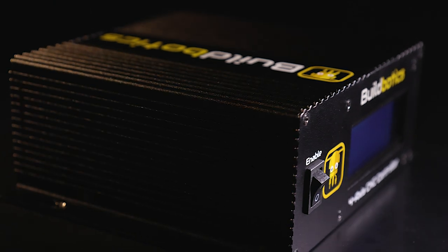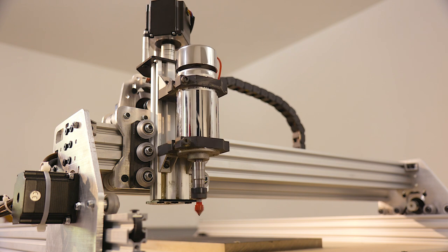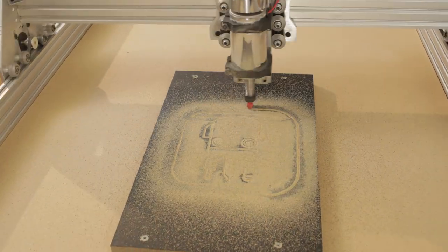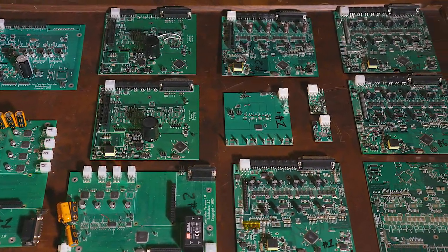Our mission was to create a CNC controller which was easy to set up and use, was fast and precise, and offered smooth motion at a price that fit the budgets of DIYers, makerspaces, and small businesses. After eight revisions of our hardware, we've achieved that goal.